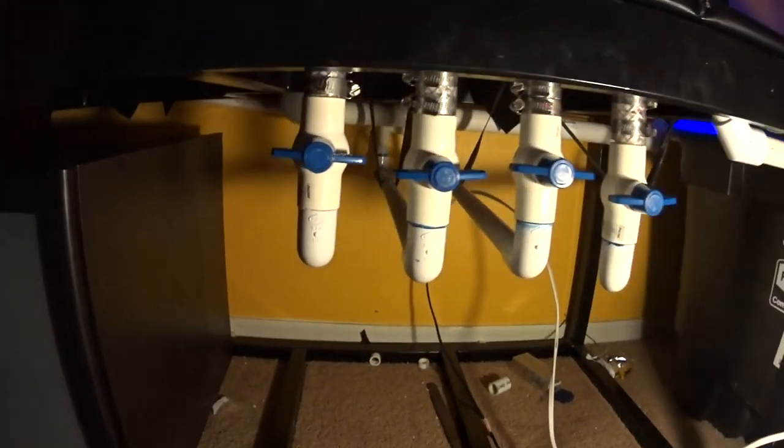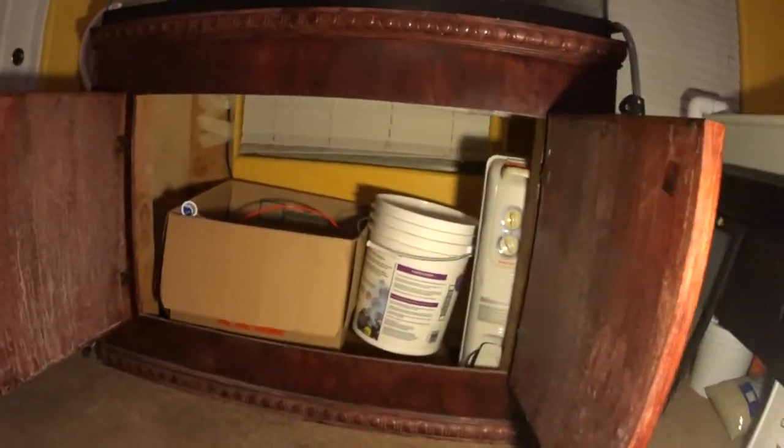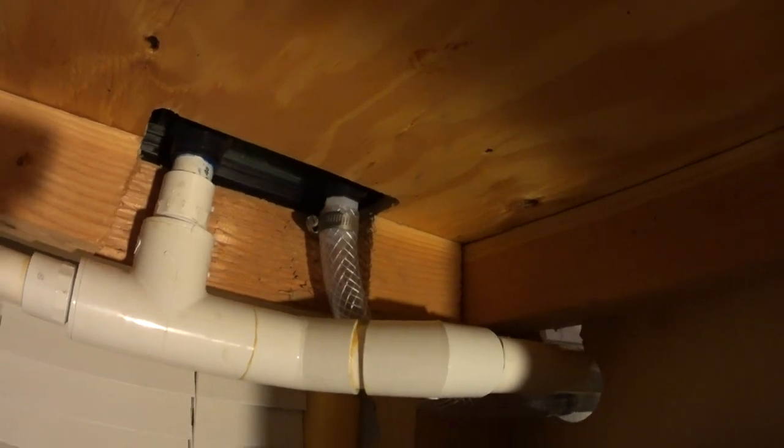The third line goes to the 120-gallon refugium - I followed it to the back, went up on a 90, went above the frag tank return, and followed that line over. This is the refugium return here, running along the back, doing a 90, and here's the return. I used vinyl tubing going into the cabinet here. The return line comes in on that vinyl tubing and up into the barb fitting - I'm only running one return line and the other one is going to be capped off.